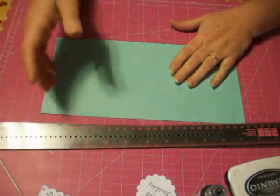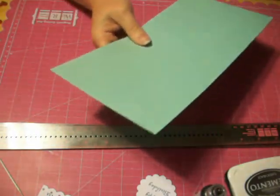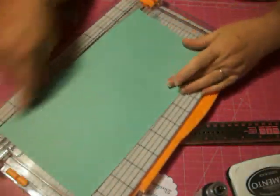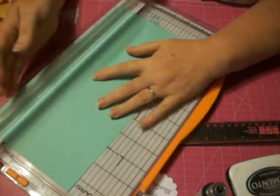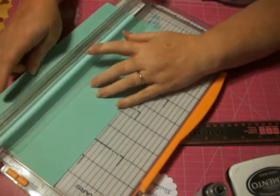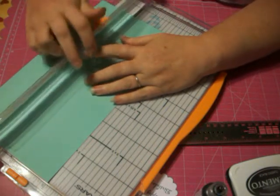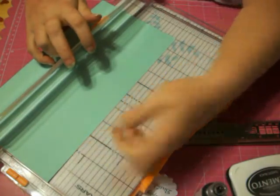First thing you're going to need — I've already prepped the elements to go on to it except for the cardstock — you're going to need a piece of cardstock cut 5.5 by 8.5. Then you're going to put that in and make a cut at 3 inches. Find your 3 inch mark and you're going to cut in 1 inch from each end.